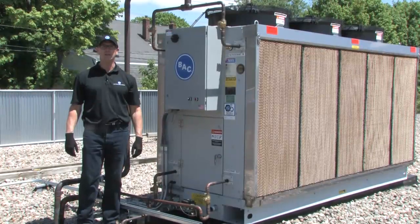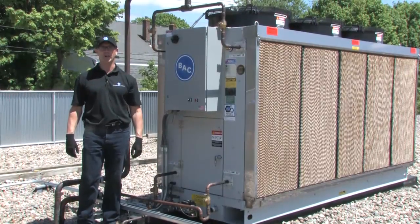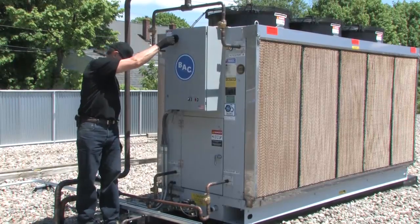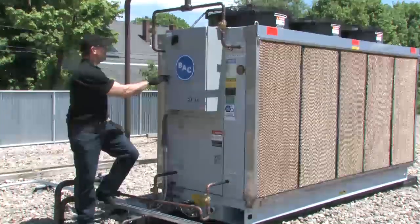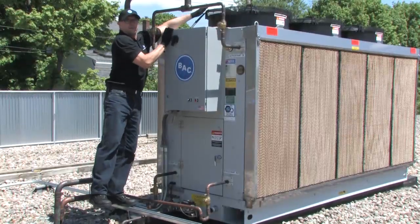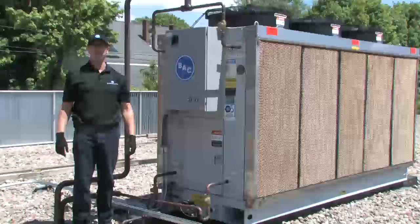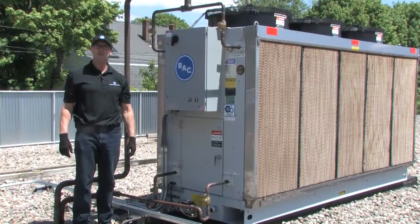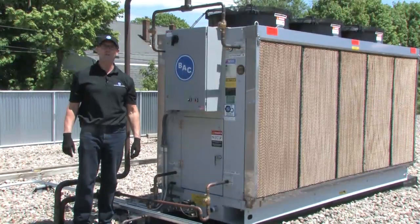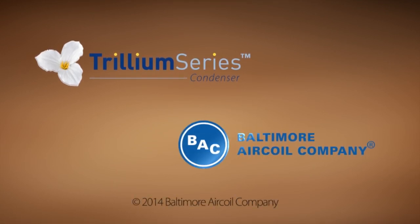Now that you've completed cleaning the Trillium series condenser, it's time to put everything back into operation. Turn the disconnect switch, hit the fan reset, make sure the fans are operating, and make sure the refrigeration system is on. That's how easy it was to clean the Trillium series condenser. Thanks for tuning in. This is Paul Noreen from Baltimore Air Coil Company.